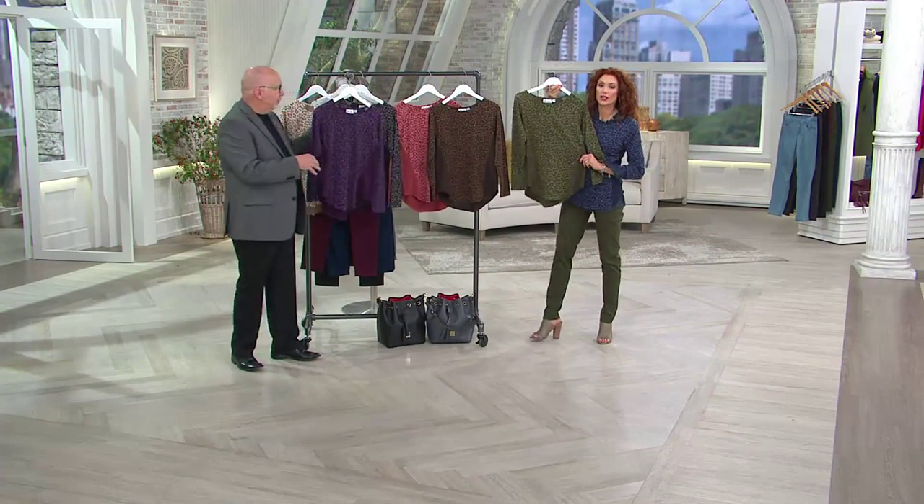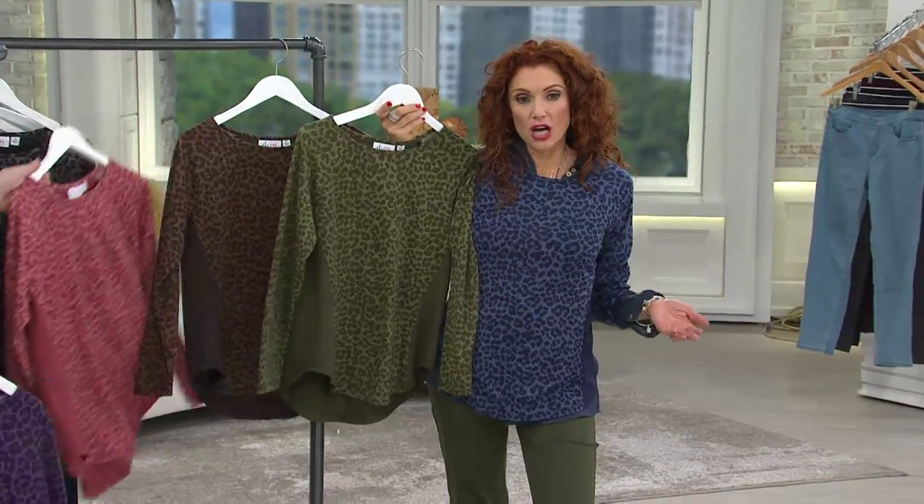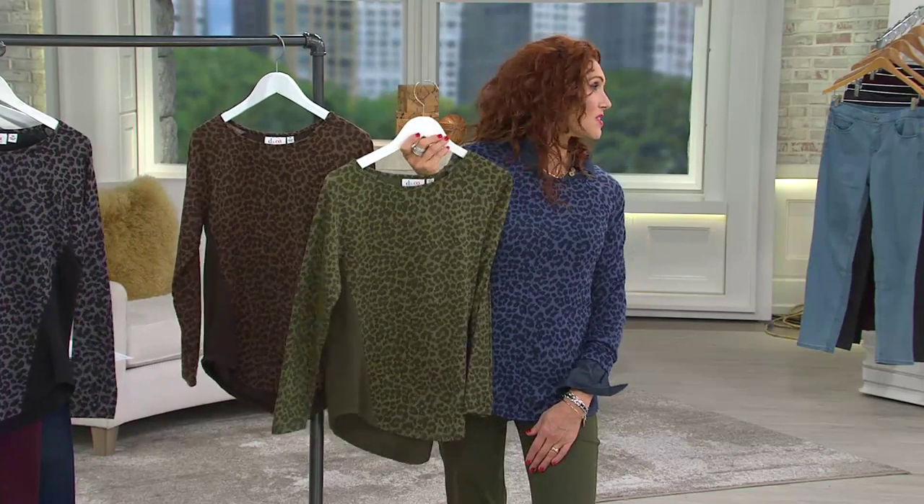I totally agree. I forgot olive, sorry. How could you forget olive? I took the indigo and the olive and I thought I was going to put olive on. There's no excuses for forgetting olive. I know.